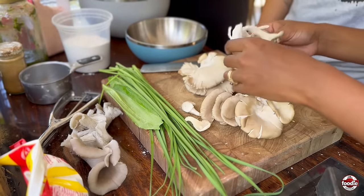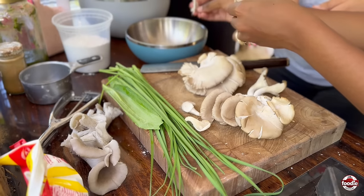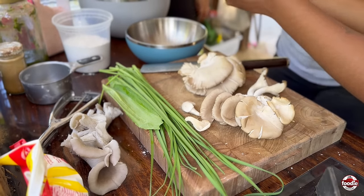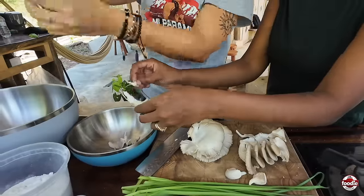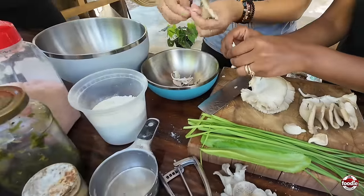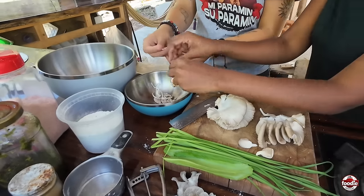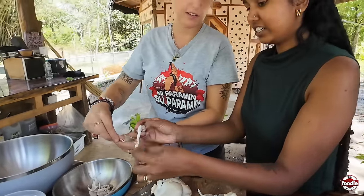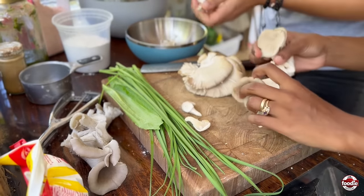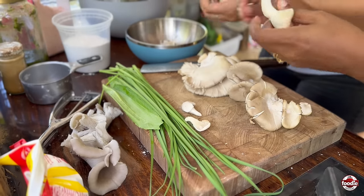We're just going to shred the mushrooms into little small threads. This is like the saltfish — to mimic the saltfish look and texture. I often see oyster mushrooms being used as replacements for stuff. It's just the texture. I've never really done it myself, to be honest. I wouldn't say it's similar to meat, but they say it is.